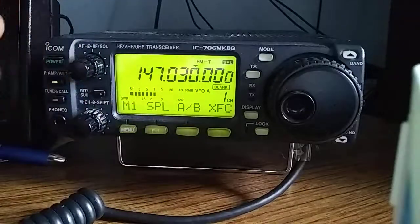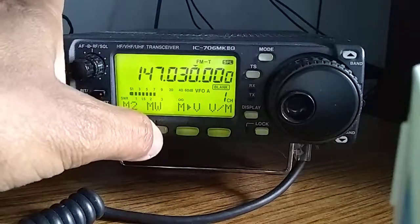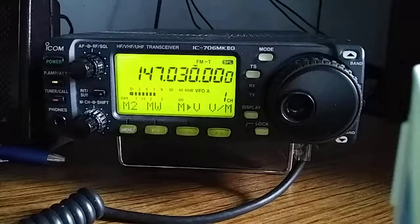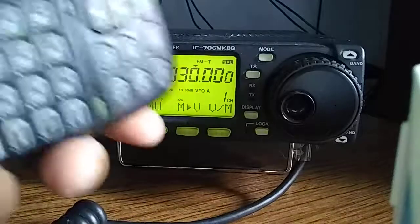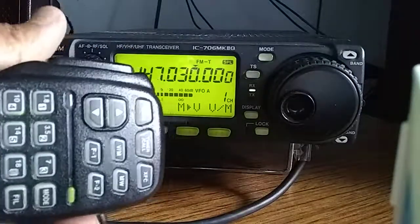The FM tone is set correctly, and we can write this into the memory location by pressing MW. We can test this out by keying up the radio — and there you go.